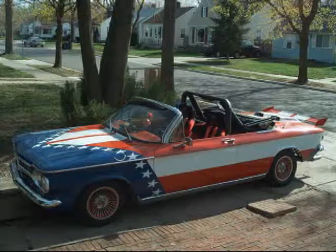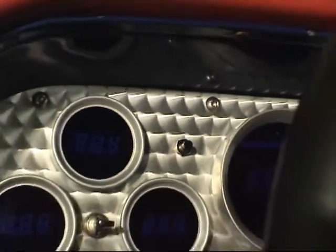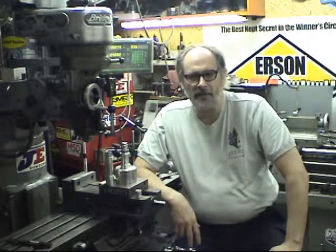You'll see our company car is a '62 Chevy Corvair, red, white, and blue. If you're in the Detroit area, you see it a lot. We drive it all over the place. We made the aluminum dashboard for it. We did the engine turning on it and cut out for all the gauges. We do all sorts of little custom jobs like that.